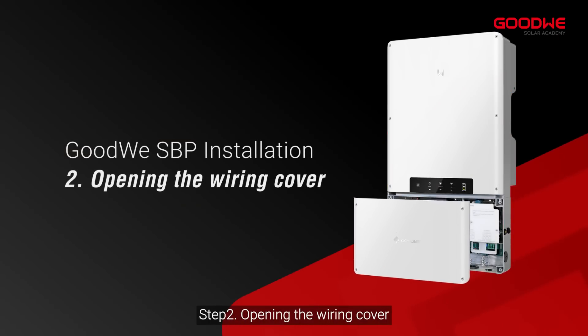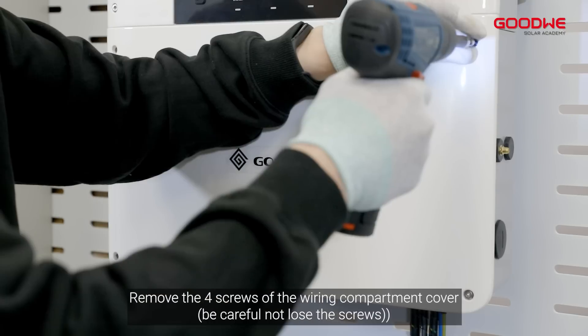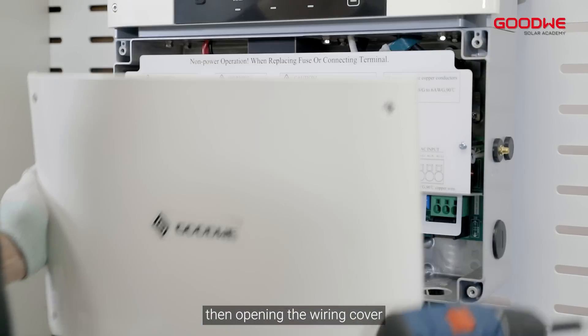Step 2: Opening the wiring cover. Remove the four screws of the wiring compartment cover, then open the wiring cover.